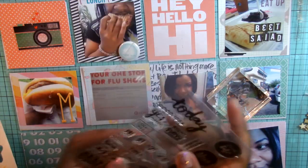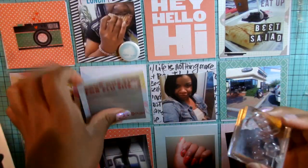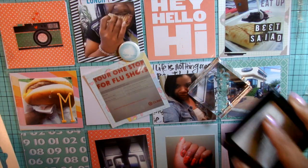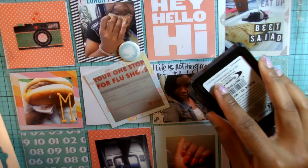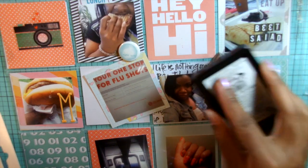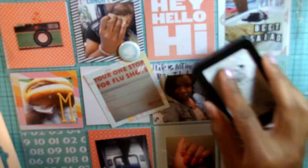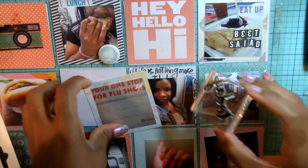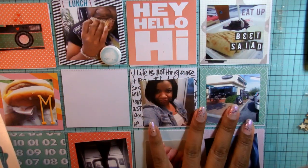I'm slowing it down here to show that I'm going to stamp on this photo. I got my flu shot from Target, so I'm using this Kelly Perky stamp that says "today" and I'm just going to stamp that right on the photo. The paper I use for photos from my home printer is semi-gloss paper, and I've had really good results with that in terms of stamping.